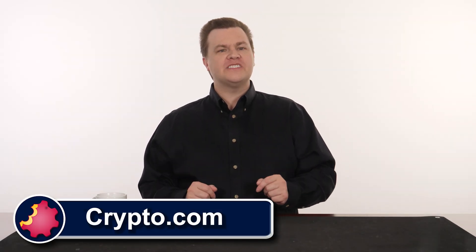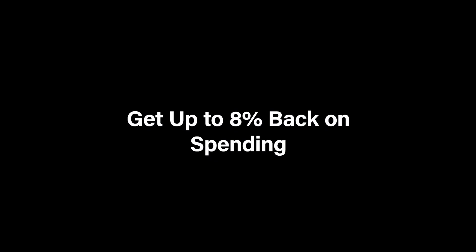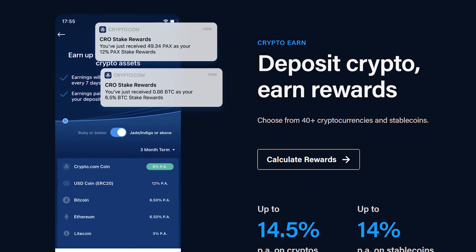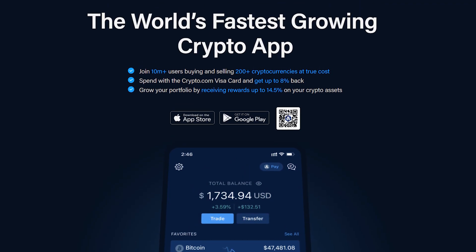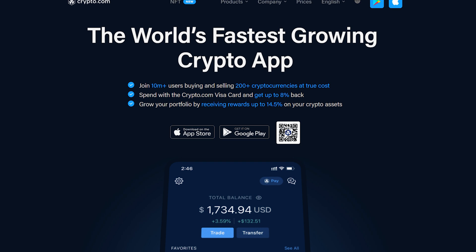First, a word from our sponsor, Crypto.com — home of the Visa card that pays you up to 8% in rewards and the app that pays you up to 14.5% annually on your crypto stake. Join more than 10 million users on the world's fastest growing crypto app as you trade with confidence on the world's fastest and most secure crypto exchange. More information and a special sign-up offer at the end of this video.